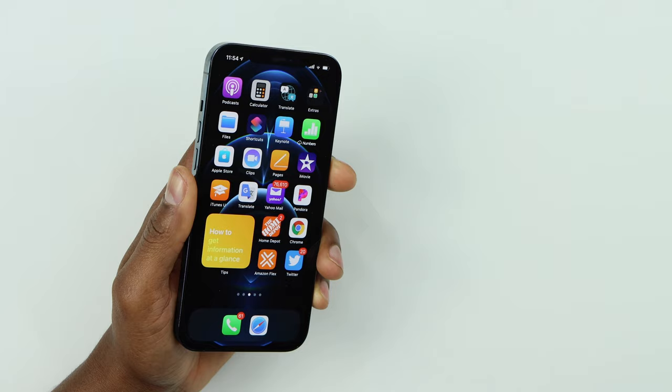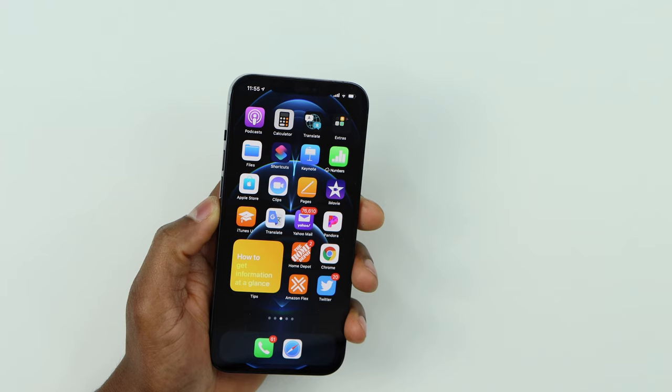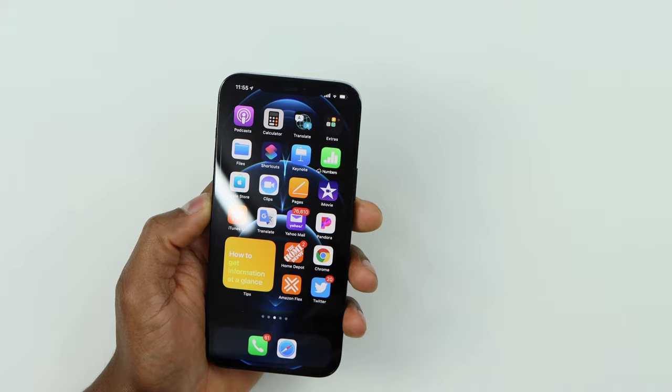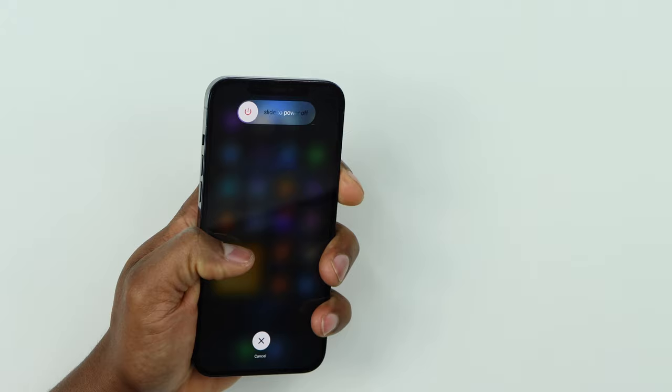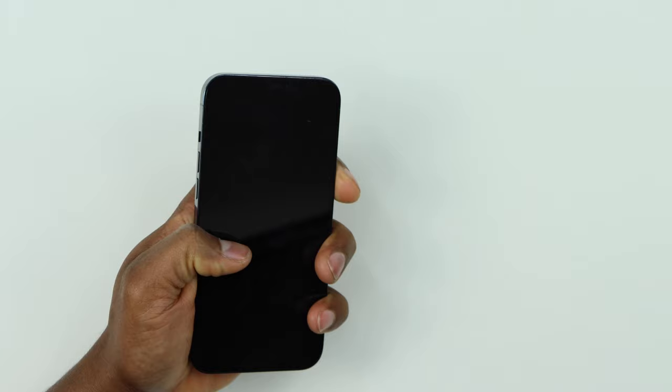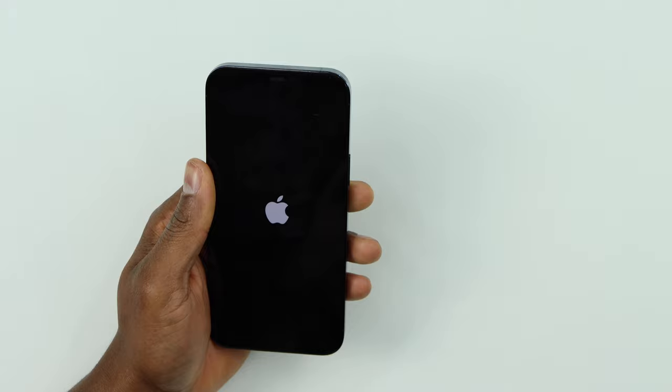If you have an iPhone that doesn't have the home button, press and quickly release the Volume Up, then press and quickly release the Volume Down, then press and hold the Power button until the phone turns off. Once you see the Apple logo on the screen, release the Power button. That will fix any problem caused by an app interfering with the mic.